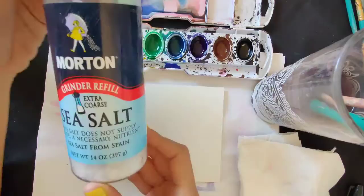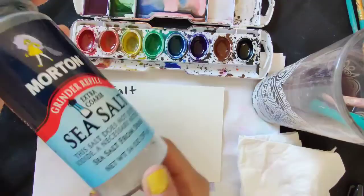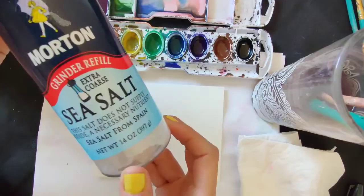You can use salt — the fine-grained kind or the coarse, larger pieces. Either one will work, but the coarse kind makes a more dramatic result.